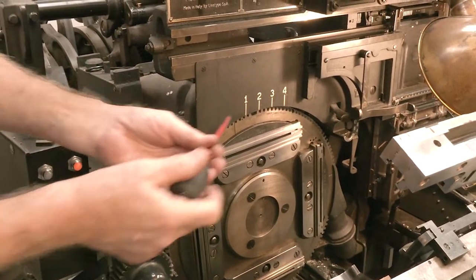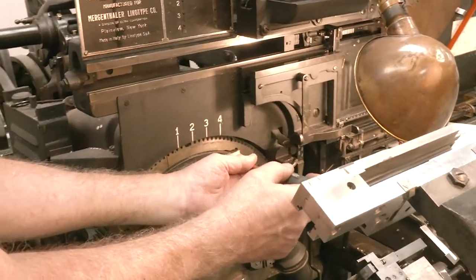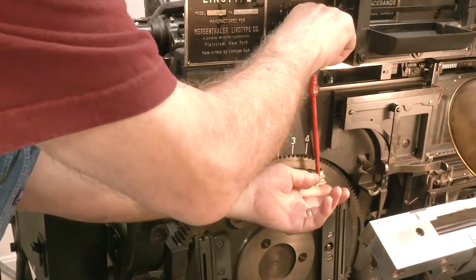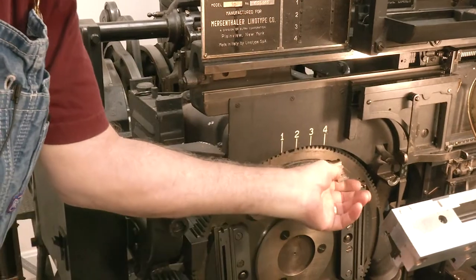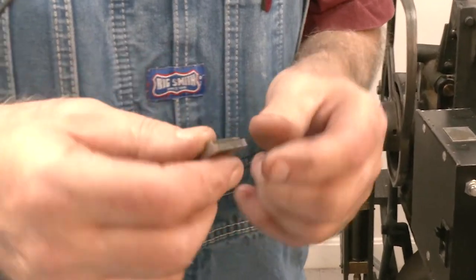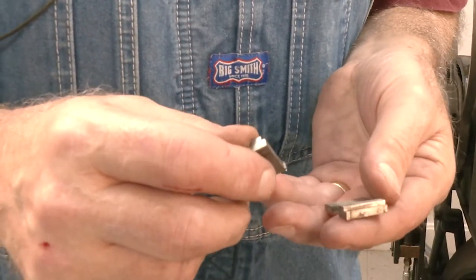There's the left hand liner and on this side is your right hand liner. Now what happens to these is they'll get metal on here or on the bottom and they need to be cleaned from time to time.